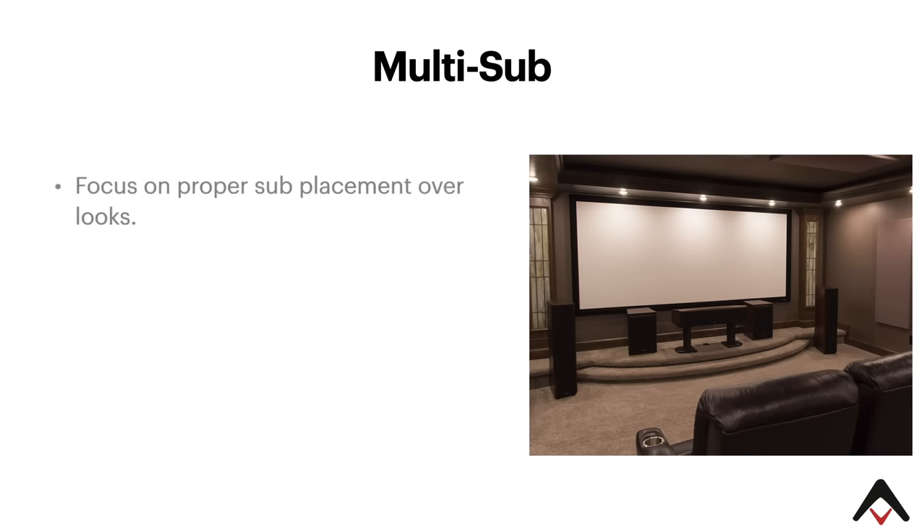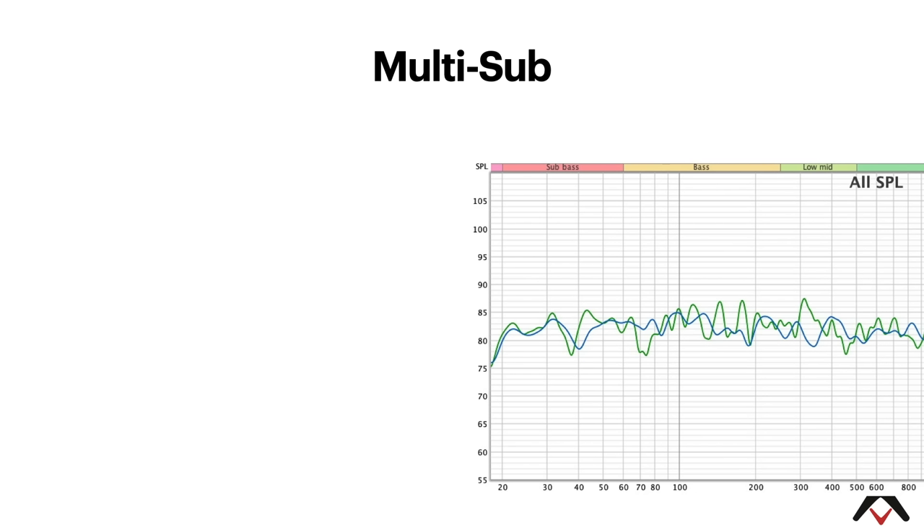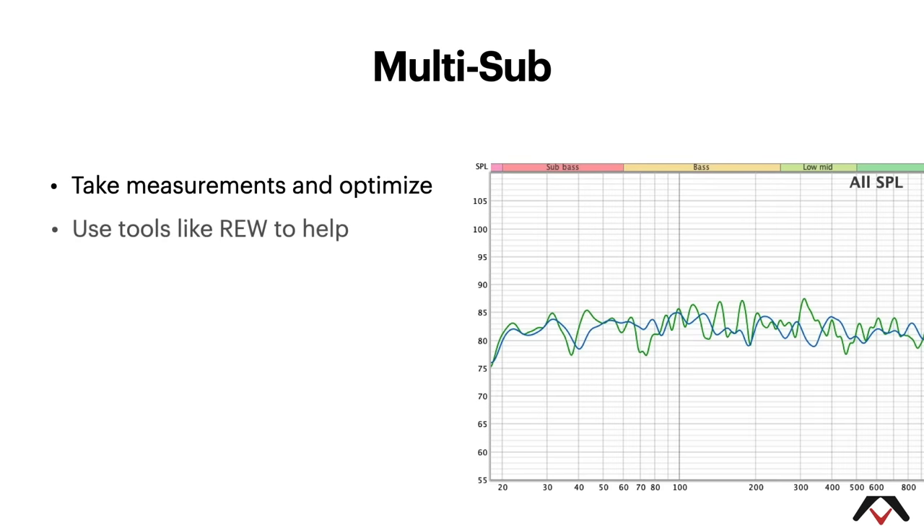When it comes to multi-sub, try as best as you can to focus on proper sub placement. Yes, having those subs flanking the center channel really looks great, but it's probably going to defeat the purpose of what you're trying to accomplish. You have a tendency to accentuate the room modes, the subs will tend to act more like one sub, and you're just going to limit your multi-seat bass performance. Take measurements and optimize — learn to use tools like REW to help you get the best bass performance that you can.